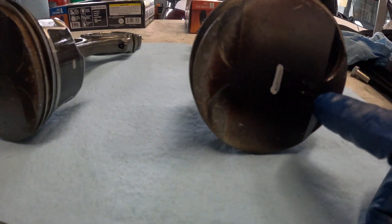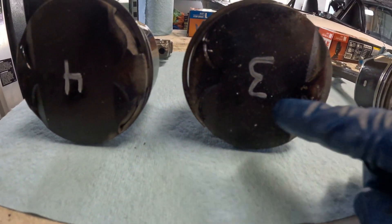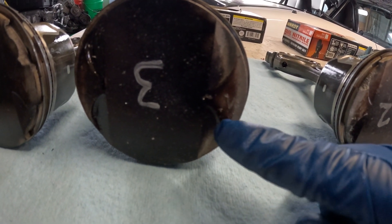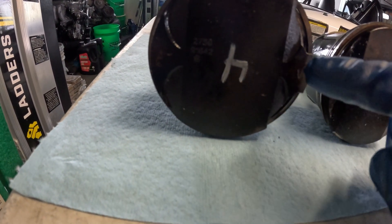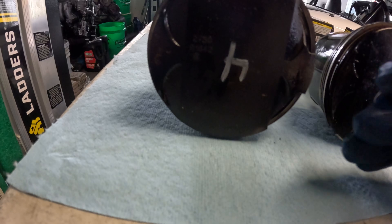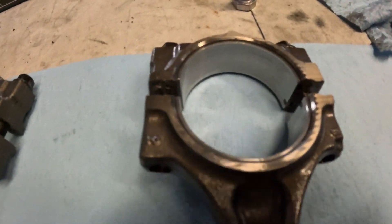Number two looks a little bit more banged up, but the impressions aren't as deep as in number one — but they're wider. Number three, similar situation on what I believe is the intake side — we have a little bit of denting which looks like debris. And then number four, honestly, looks really good.